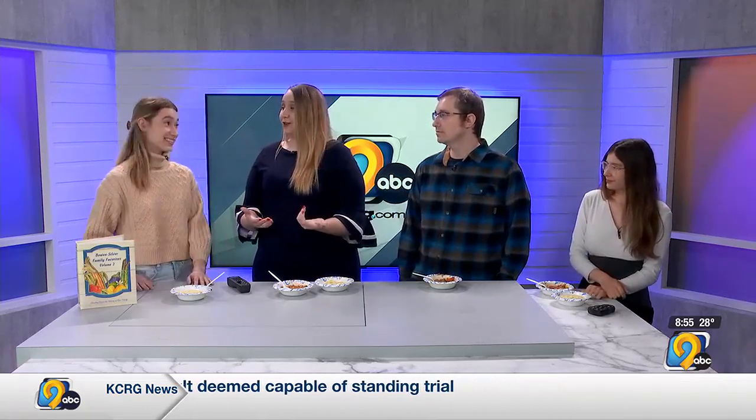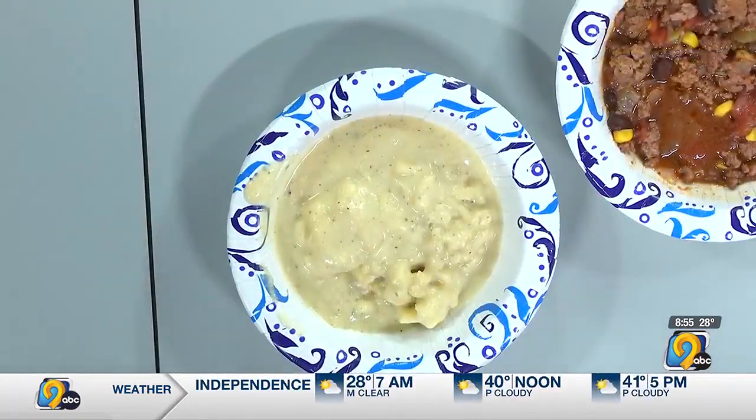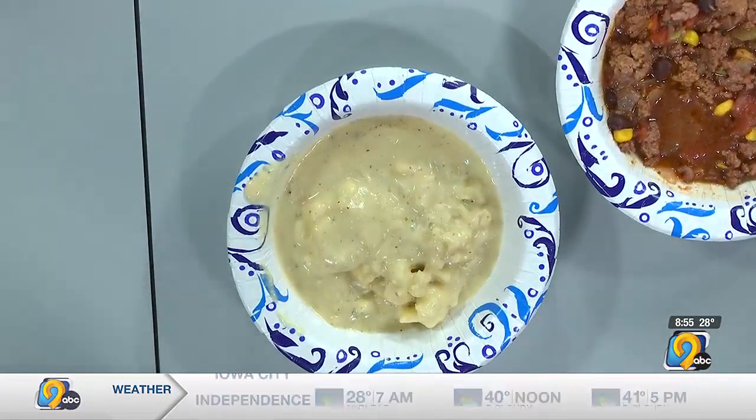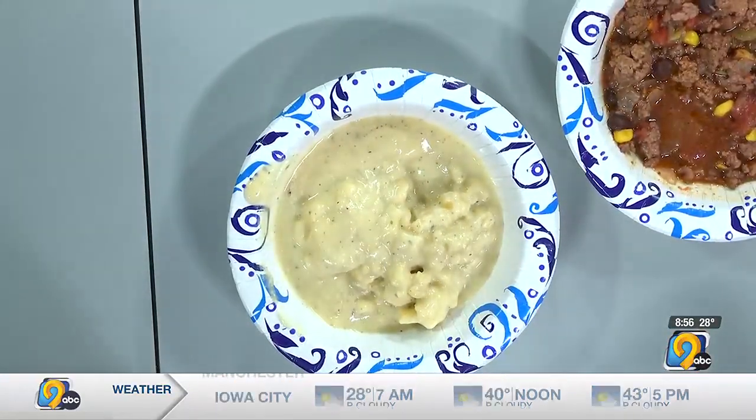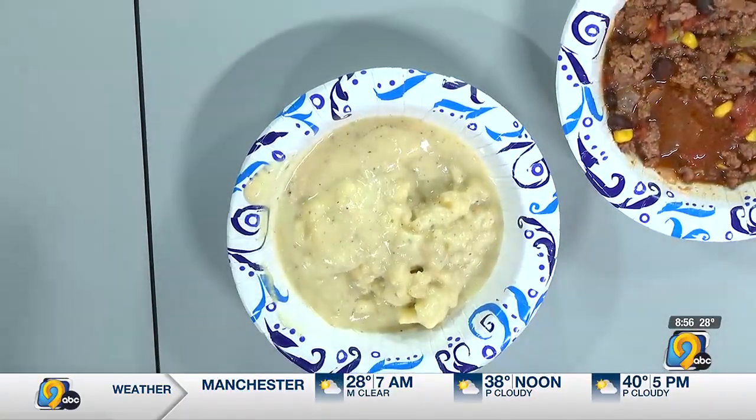Then we have Matt, who is with our digital team. Tell us about the soup you brought. I brought potato soup. Similarly, I'm not a great cook, so the simpler the better for me — just a few ingredients, potatoes as the starting point, and then a chicken broth, milk, and water combo to get the liquid in there. I'm far more simple, so just the bare bones for me.